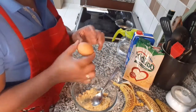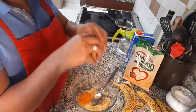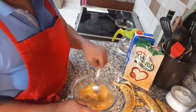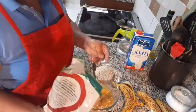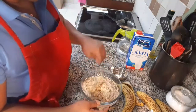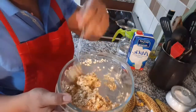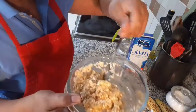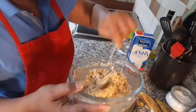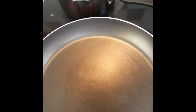Just mash the banana like that, and then we can put one egg — this is a medium-size egg. For the oats, I'm going to mix in half a cup first. It should be not very wet and not very dry, as you can see. I think this is enough: one banana, one egg, and half a cup of oats.